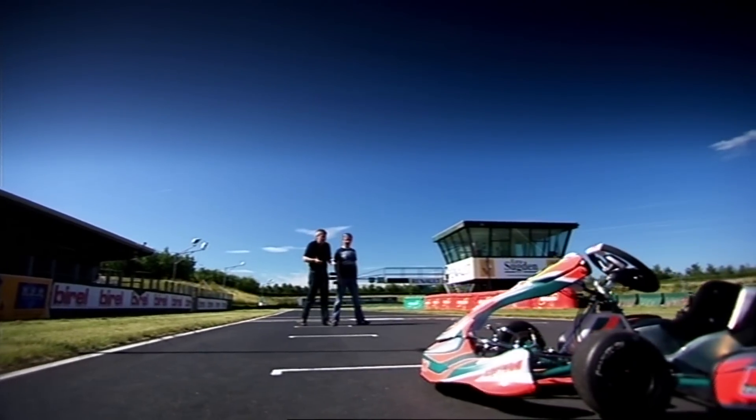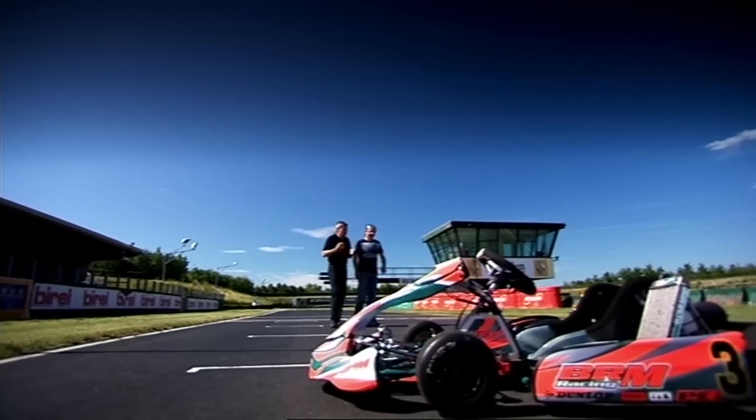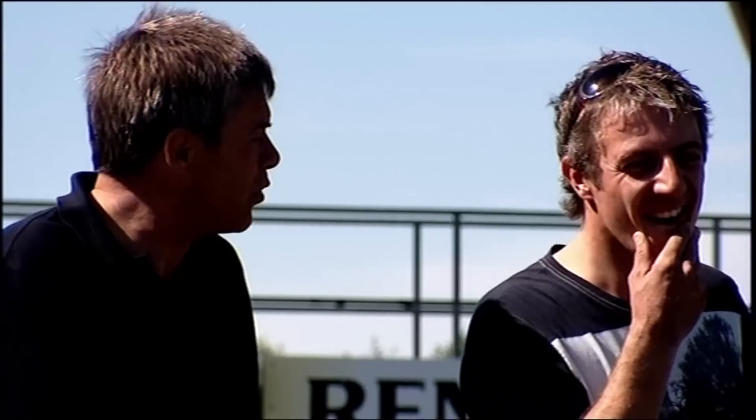Look, they might be a lot of fun, but at the end of the day they're just toys for children. I mean, to learn about a real racing car, you've got to drive a proper car.